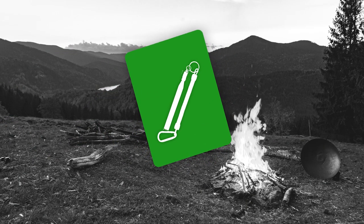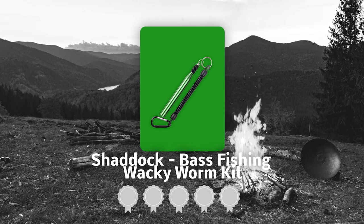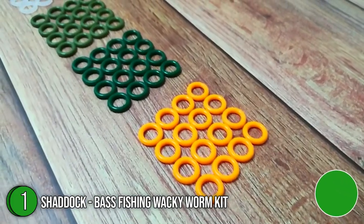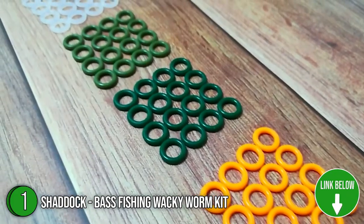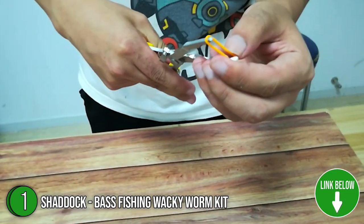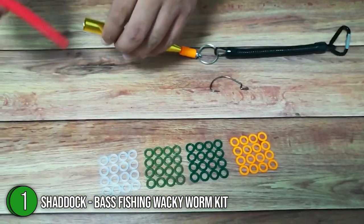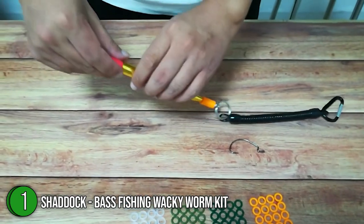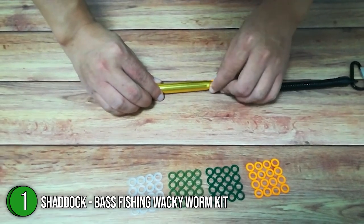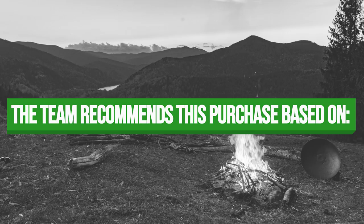The first bass fishing tool on our list is the Shadok Bass Fishing Wacky Worm Kit, which our team at TrustedShoppingGuy.com has awarded a 4-badge rating. If you want to catch various types of bass, then the Shadok Worm Kit will definitely come in handy. The 176-piece kit includes 4-inch plastic worms, a wacky tool, 10 wacky hooks, 45 worm hooks, and 100 worm o-rings in the tackle box. The wacky rig tool is made from durable aluminum and stainless steel, allowing you to secure the worm to your hook without tearing the bait.